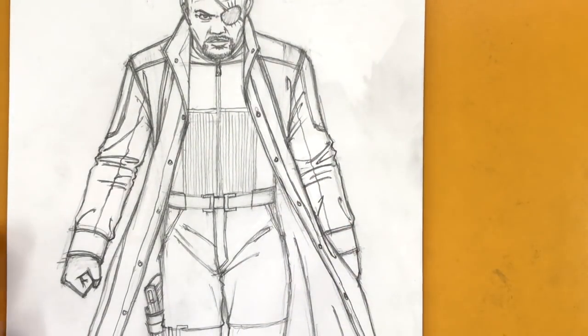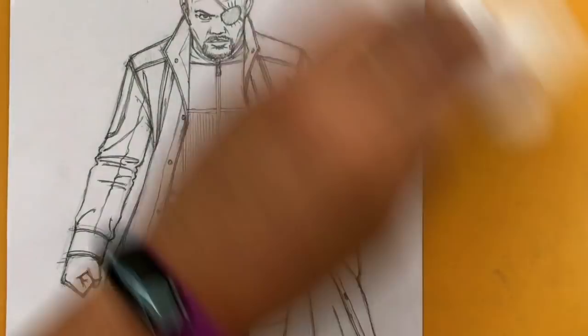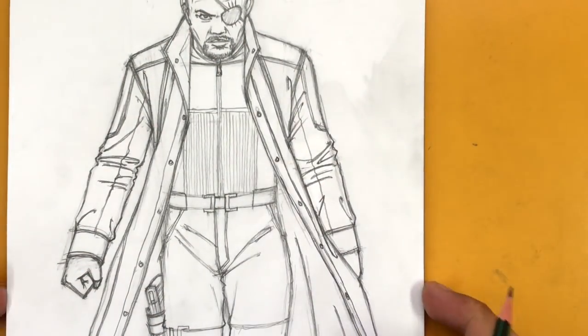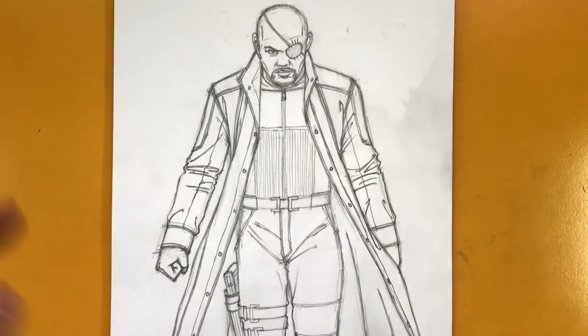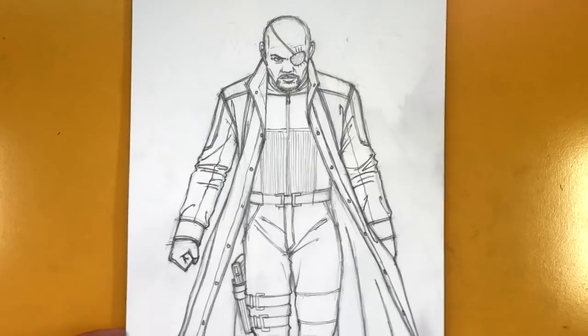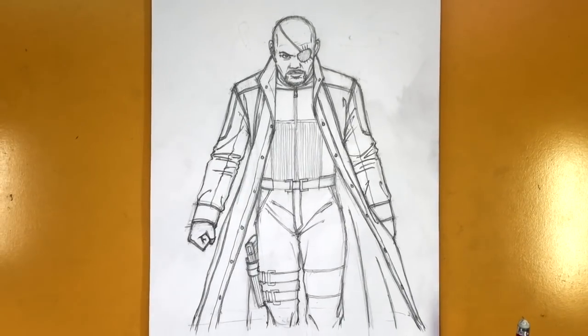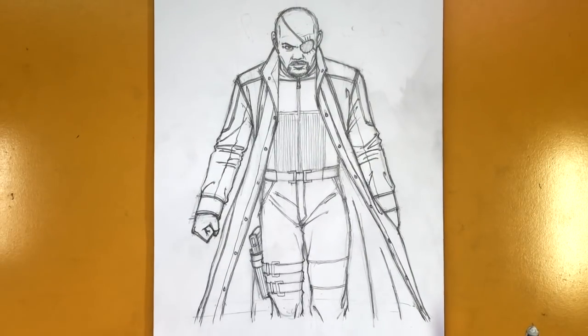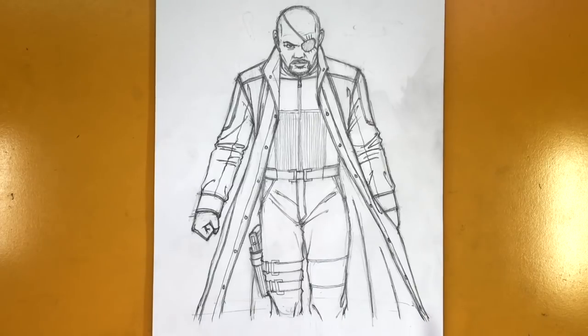I think that's about all — just got to clean it up, make it look good, and ink it. Once you have that, you should be good to go. Zooming out, this was a lot harder than I thought it would be — I didn't think it would take this long to draw Nick Fury. But again, it's those details. Details add up and take up a lot of time. Anyway, there's our Nick Fury tutorial. Many of you guys have been asking for this one, so here it is. Thank you so much, guys. I will catch you in the next one. Take care.